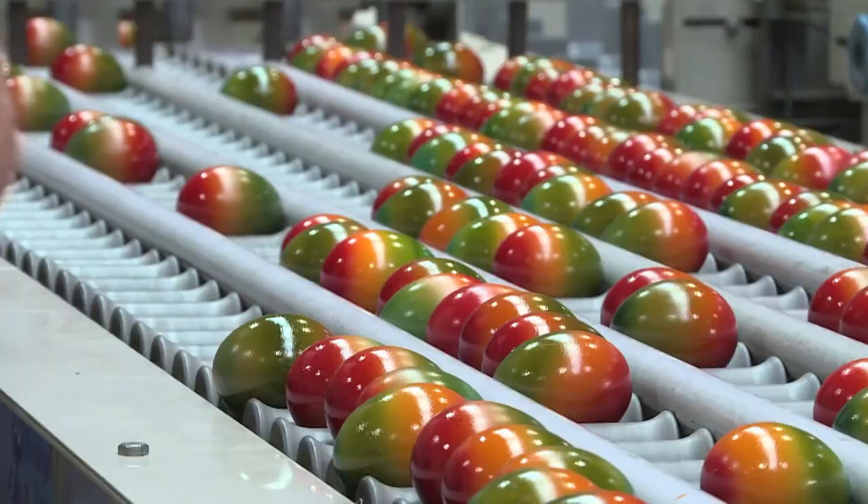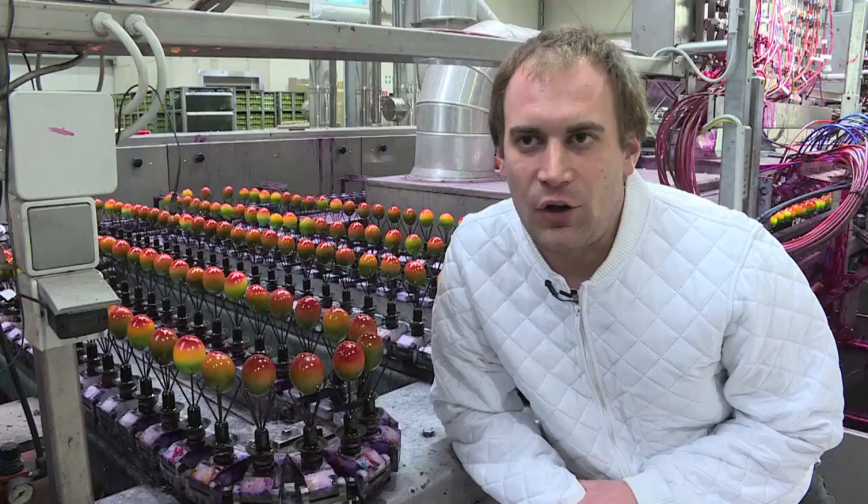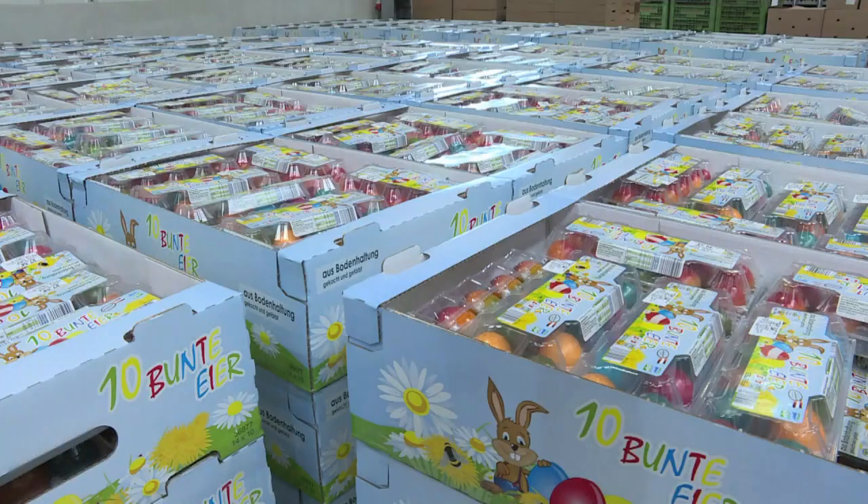In an hour we can decorate around 30,000 eggs if all three of our machines are working.